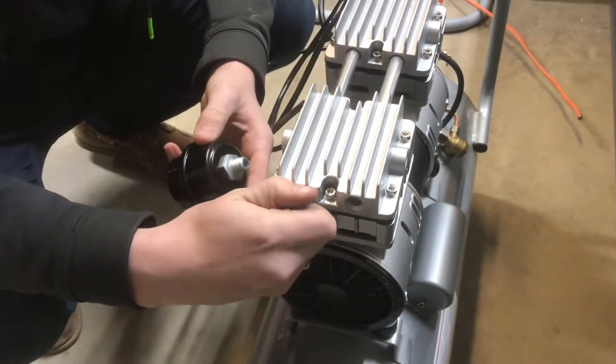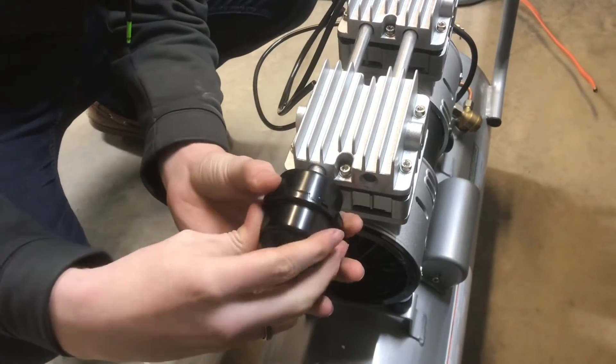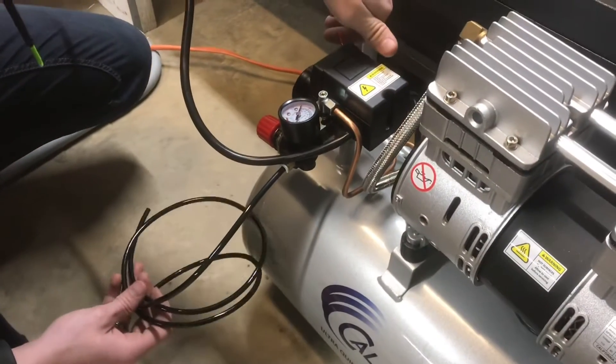On the back we'll pull out this plug and install the air filter. We'll insert the tube.